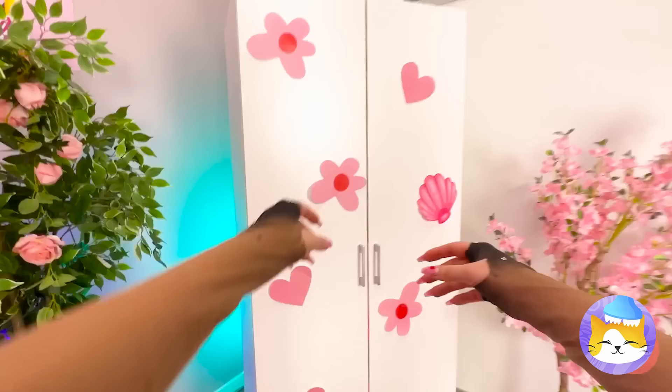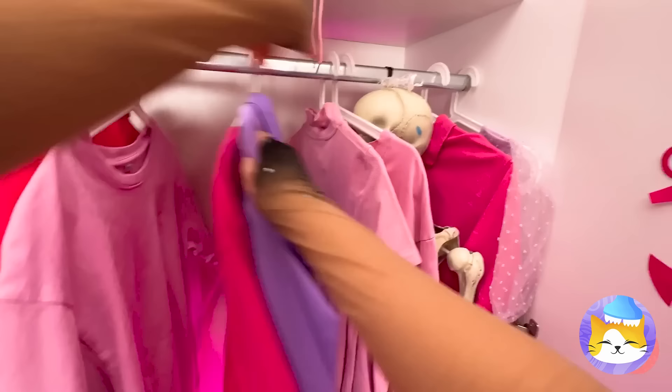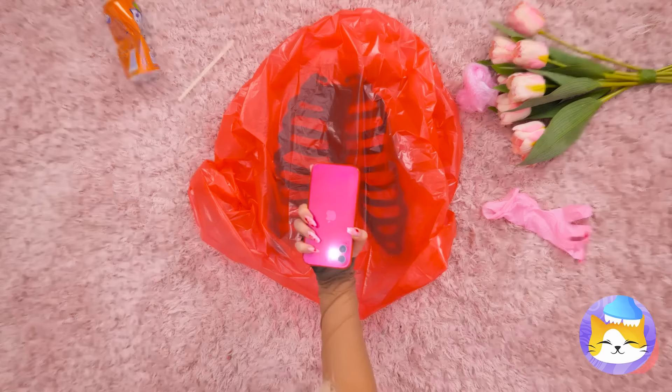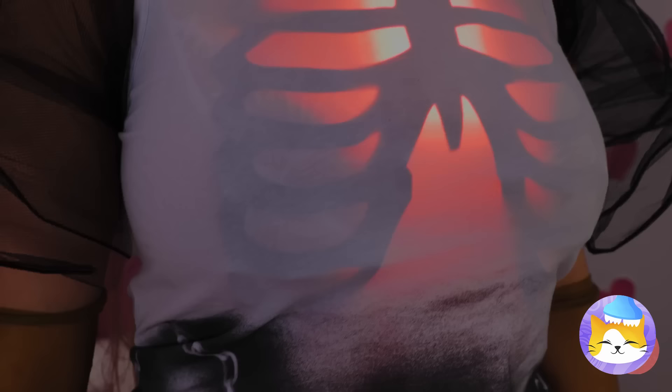Next, we'll need a skeleton — a closet's always a good place to look! Told ya! Now grab some ribs, add a plastic bag, some light, and we can see your heart! And lungs!